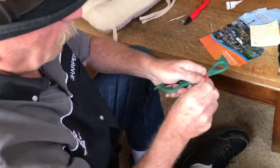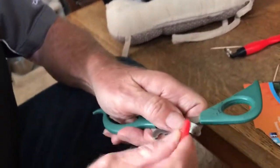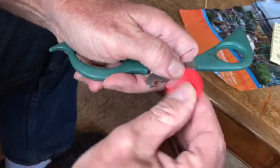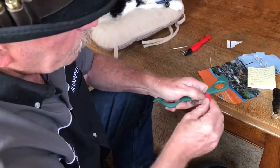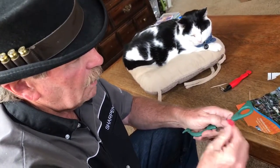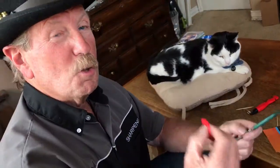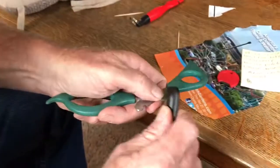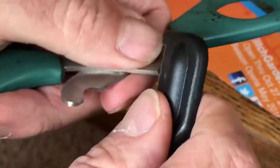Now we'll do this side — open them up just like that. This side might actually be easier. It's probably going to be easier to use the Sharpens Best mini or the small one. You guys in the comments: do you want me to call it the large one, the small one, or the Sharpens Best and Sharpens Best Mini? We've already got it on the website, so that's kind of settled.